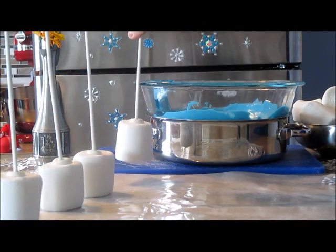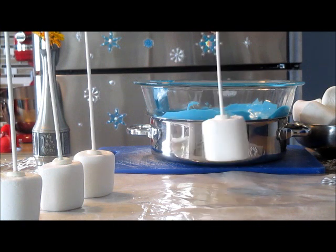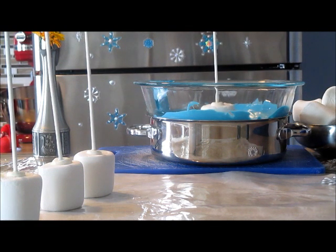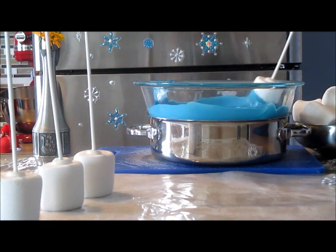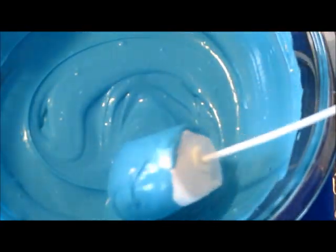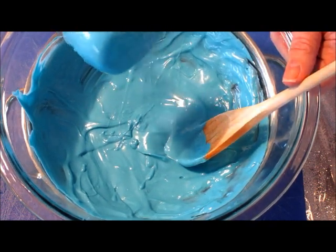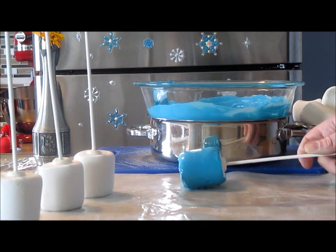The marshmallows have been in the freezer for about ten minutes, and as you can see, the chocolate has set and the popsicle sticks are nice and stiff onto the marshmallows. So I am dipping the marshmallow into some blue chocolate, and I suggest moving it along the side of the bowl as well to help cover the marshmallow entirely. Then I'm gently tapping the edge of the bowl to get the excess chocolate shaken off the marshmallow, and placing the marshmallow on waxed parchment paper.